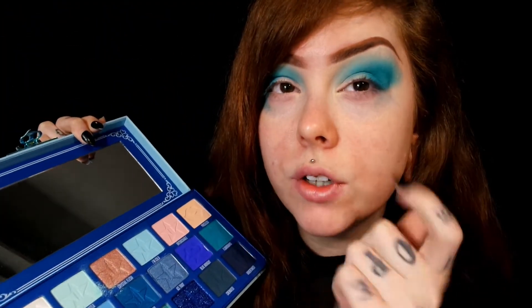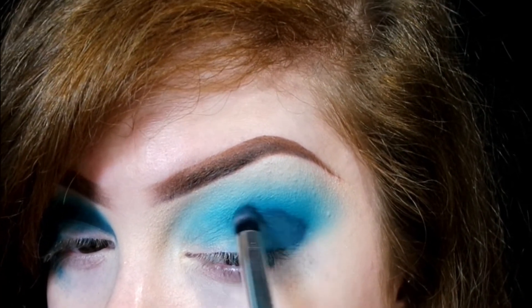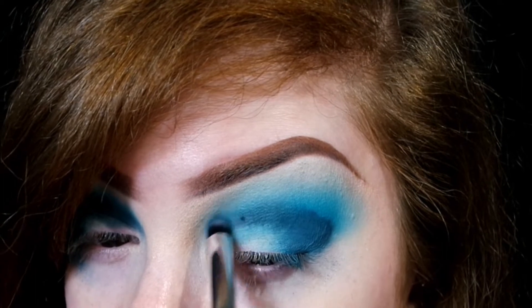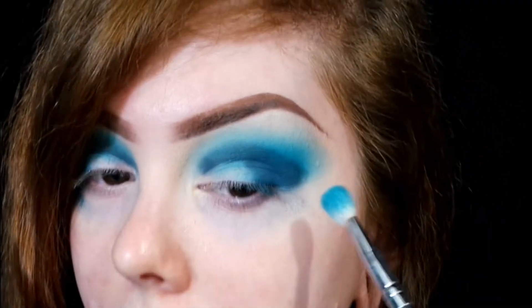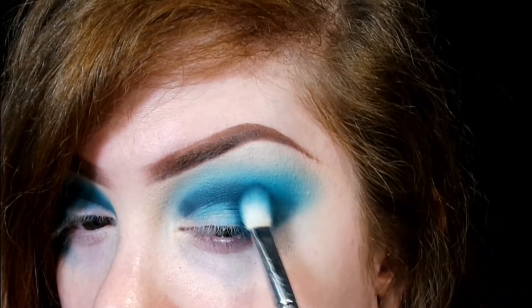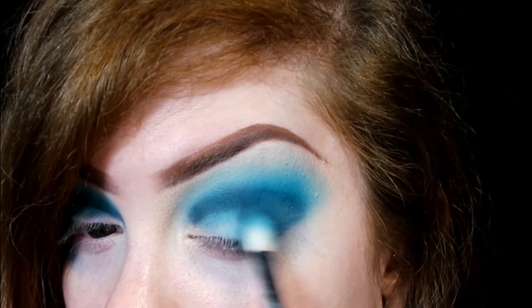Next I'm gonna go with the shade Cremated and just use this to darken up the outer corner and kind of cut the crease right here, because I'm gonna do like a half cut crease. Sorry I'm not talking too much in this video — I was watching true crime stories and I really just want to watch more, so that's what I'm thinking about. Then I'm gonna go back in with the brush I used to apply Flourishing, the first color, and use that to start blending out that color.